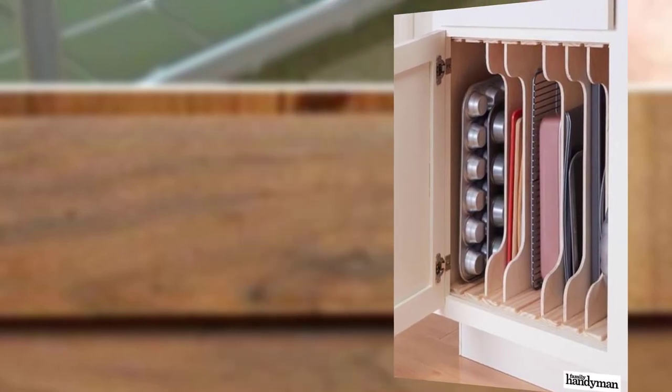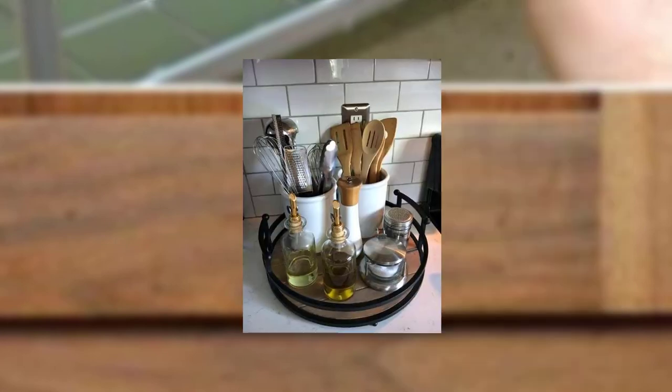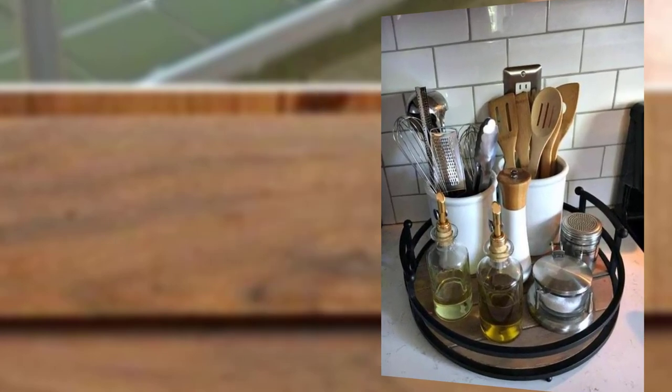Point number seven: pantry door storage. Transform the back of your pantry door into additional storage space. Install over-the-door racks, shelves, or clear pockets to keep small items like spices, condiments, and snacks easily accessible and visible.